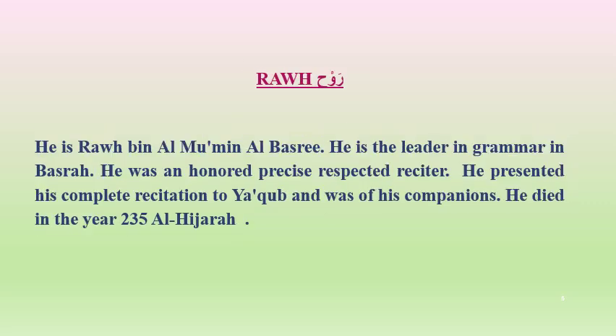Rauh: He is Rauh Ibn Al-Mu'min Al-Basri. He is the leader in grammar in Al-Basra. He was an honored, precise, and respected reciter. He presented his complete recitation to Yaqub and was among his companions. He died in the year 235 Hijri.